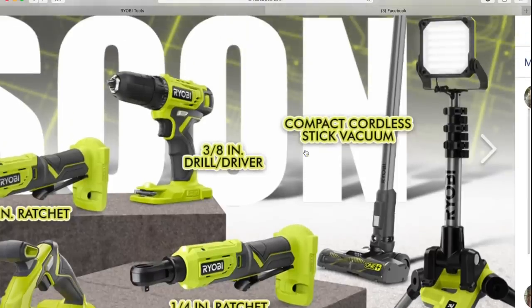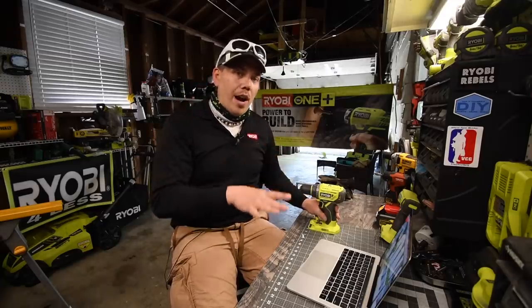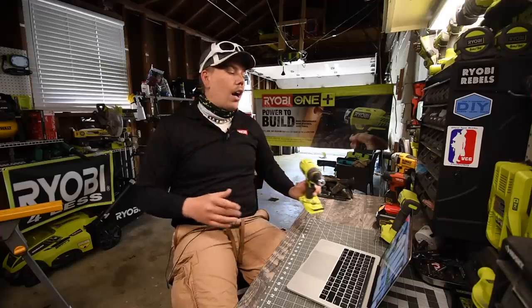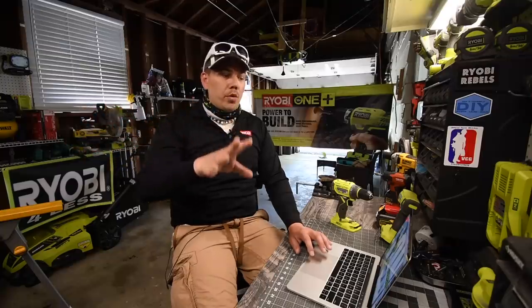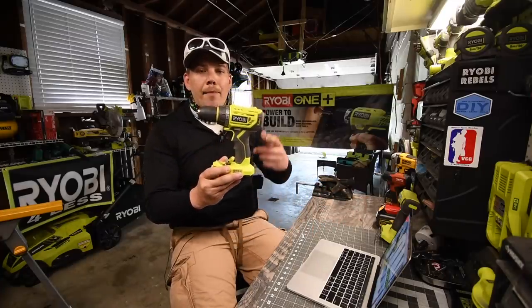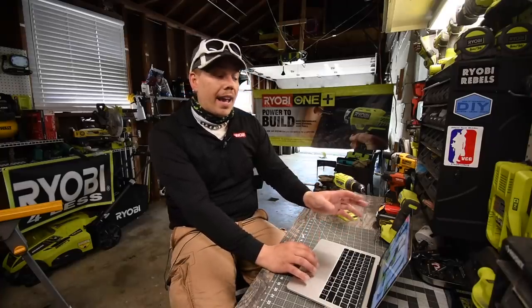That does look cool though. For the 3/8-inch drill driver — why did they make this? This was a huge mistake. I do not know the model number or specs, and it was not on the Home Depot or RYOBI website. When it comes to a drill driver, they already made a brushless half-inch drill driver that is capable of going with the HP system. Why make a 3/8-inch chuck drill driver that is brushed? I'm just informing you guys — do not buy this drill. It is not going to last long. Other companies have 12-volt drills that are going to be more powerful than that.